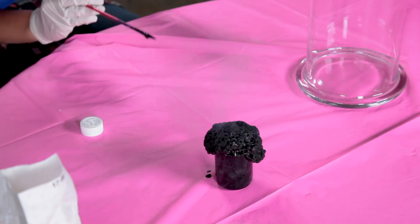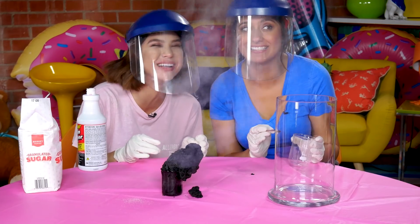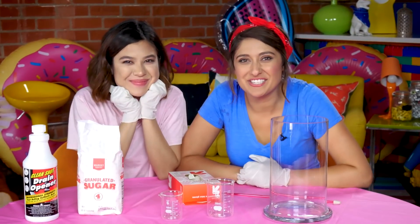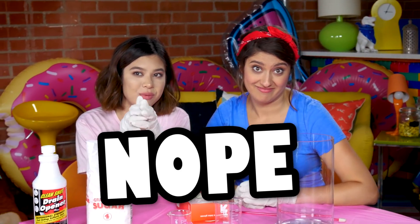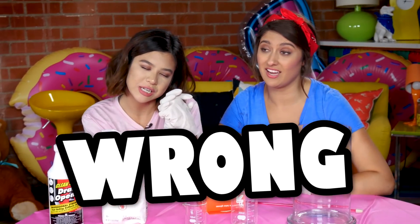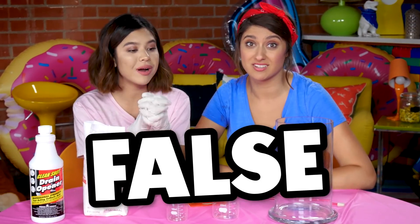Oh no! We made a monster! Hi guys! Welcome back to Pocket Watch Studios. My name is Jetta. I'm Brandy. And we are certified scientists. We went to school. From a college. They handed me the diploma and they said, 'You are science.'